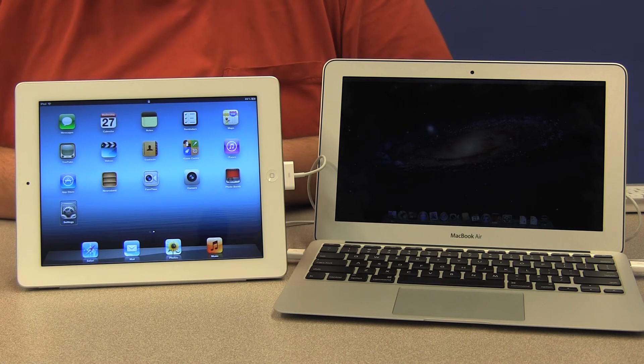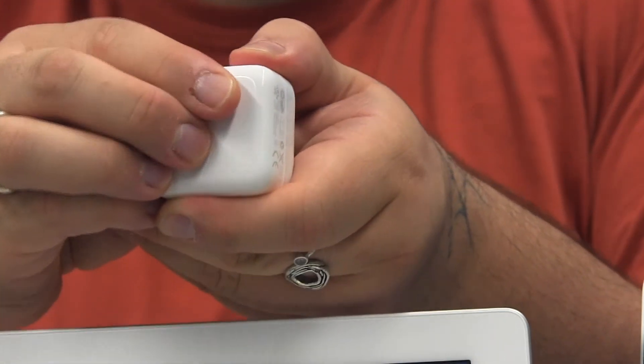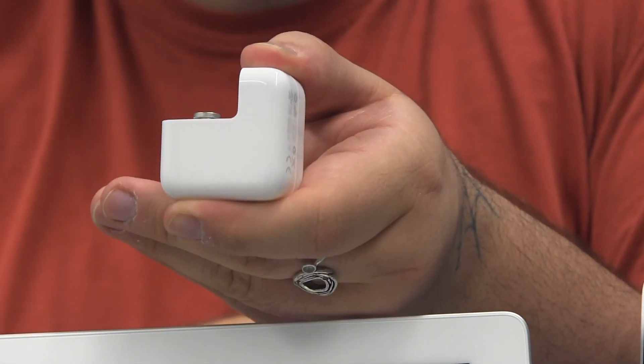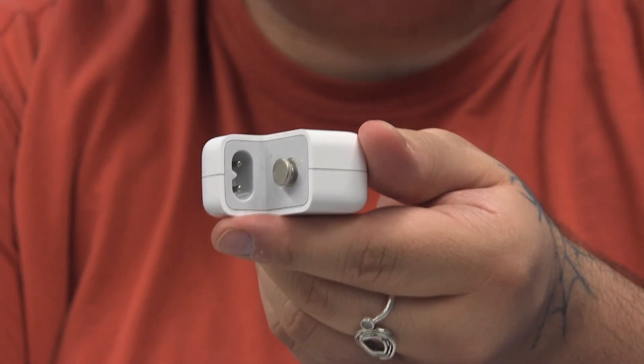A couple of things to note: the USB port will only connect in one way, so if it doesn't fit, flip it over and try the other direction. Also, the edge of the adapter with the prongs actually slides off and allows you to connect an extension cord, giving you more distance between where you plug in and where you sit with your device. Now you're ready to sync your iPad — launch iTunes on your computer and follow the steps there to transfer media back and forth between the devices.